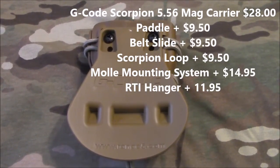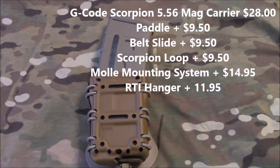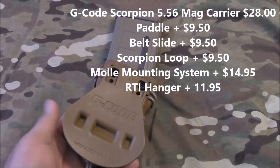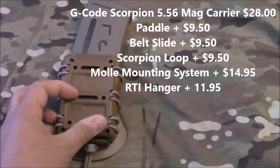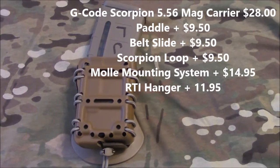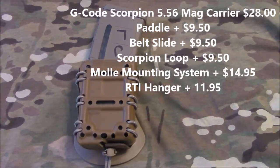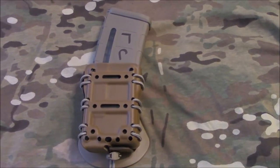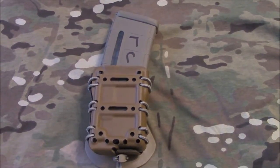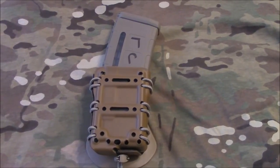The mag carrier is priced competitively at $28. You have different options for the mounting system — the paddle style or belt loop style comes in at $9.50, or you can go with the MOLLE system for $14.95. So at the highest end, you're looking at $42.95 per mag carrier, which is actually pretty competitive with the rest of the market. You can visit their website at G-Code Holsters — just Google G-Code, or go to tacticalholsters.com, and I'll provide the link below.